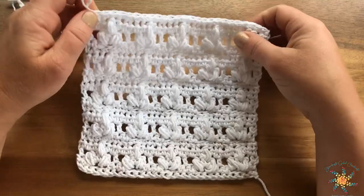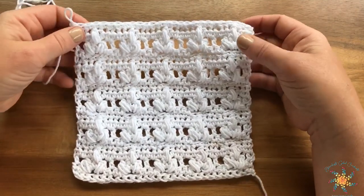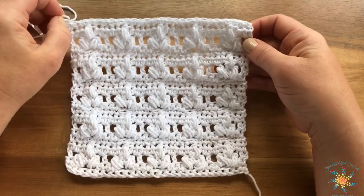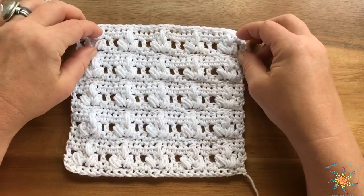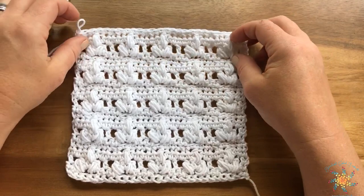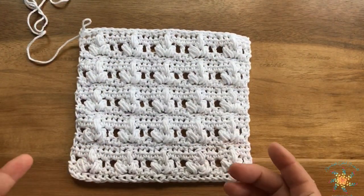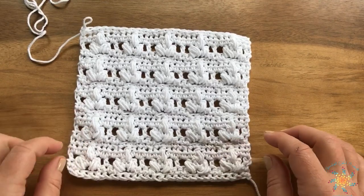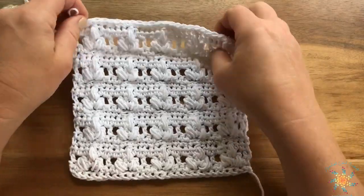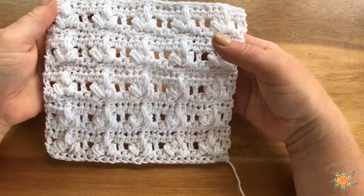Hey lovely people out there in the crochet world, this is Tasha from Stardust Gold Crochet. Welcome to the Saturday Stitch Explorer tutorial series that I have every Saturday — well, most Saturdays. I skipped last week, sorry guys, but I'm here to make it up with this beautiful stitch I came up with. It's called the Florida Lee stitch, or I was thinking of calling it the Saints stitch — because Florida Lee and the Saints, like the New Orleans Saints.